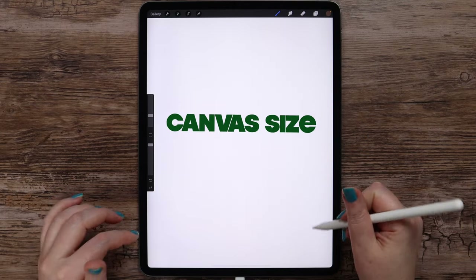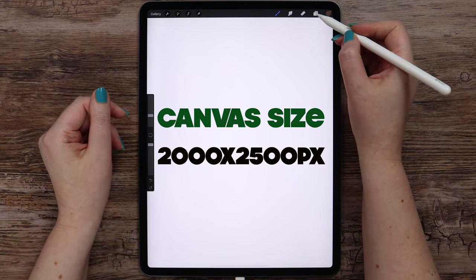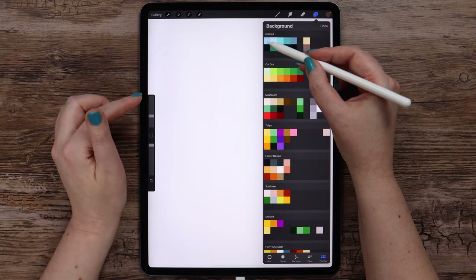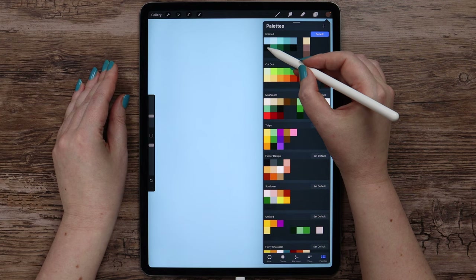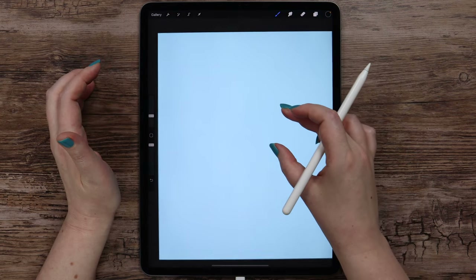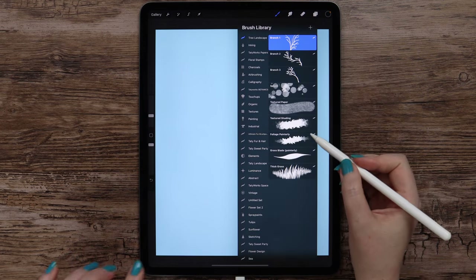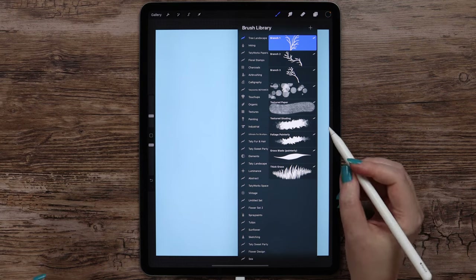I have a vertical canvas that is 2000 by 2500 pixels. In the beginning, I will go and change the background color into the one that comes first in the palette — it's this blue. After that, I will select the color underneath. For the brush, I will be using the grass blade painterly brush, which is one of the brushes from my Botanix set.